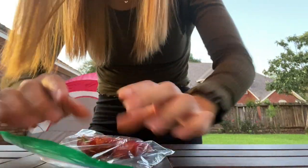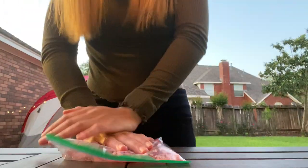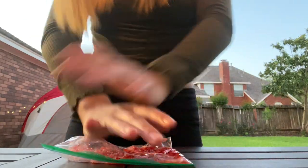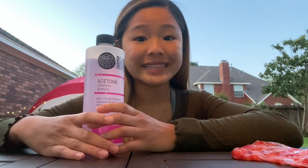Don't let the bag bust. You're going to smash for about two minutes to break up the plant cells and release the DNA. I forgot to mention — you're gonna need to put your rubbing alcohol in the freezer, so I'm gonna go do that.